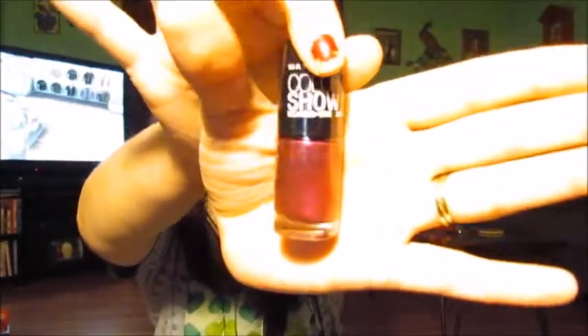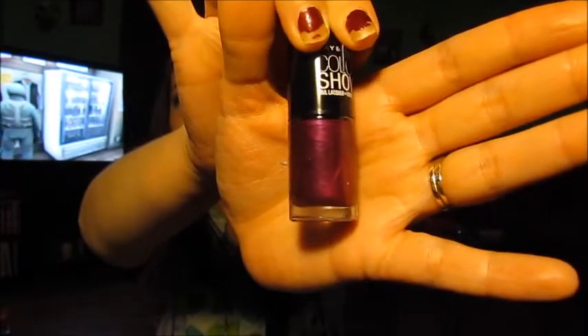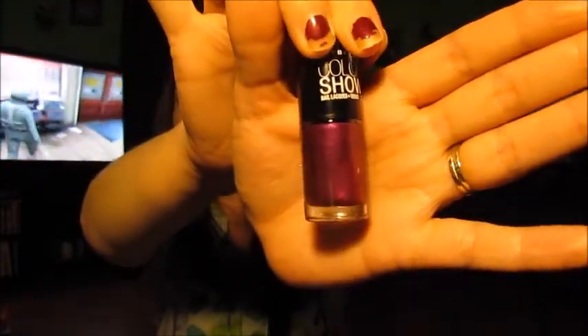Last but not least, I got this Maybelline Color Show nail polish. I believe this is Purple Icon — it's a really pretty purply color. I'm about to do my nails this color in just a few minutes. So that is bag number two.